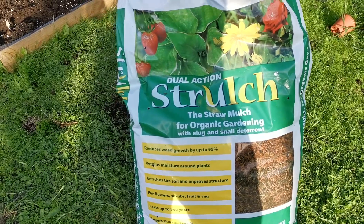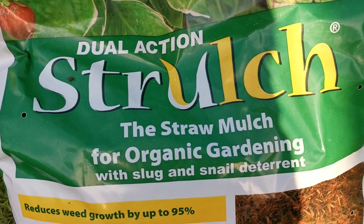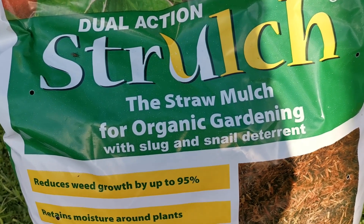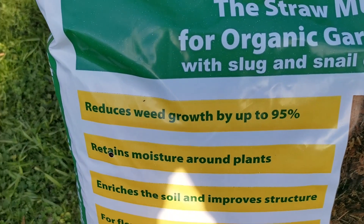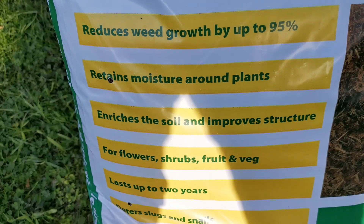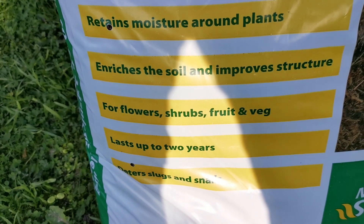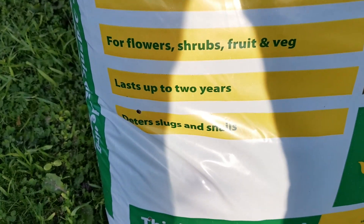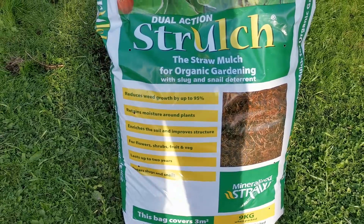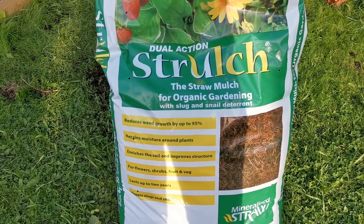So that's in. This stuff - straw mulch for organic garden with slug and snail deterrent. I think I definitely need it for these beds. It reduces weed growth 95%, retains moisture, enriches the soil. For flowers, shrubs, fruit and vegetables, lasts up to two years, and it deters slugs and snails.